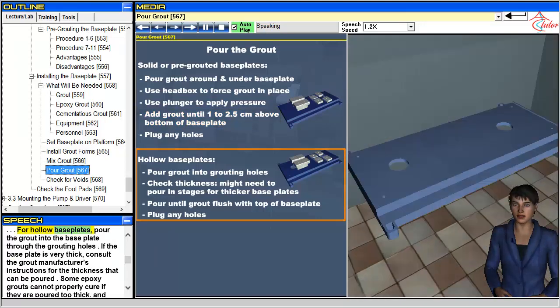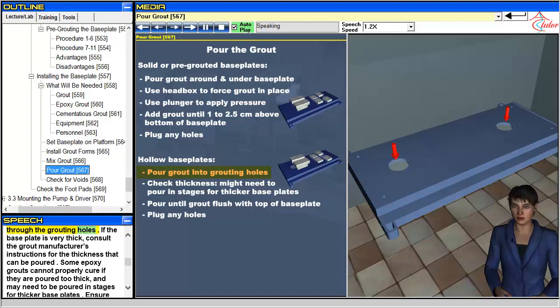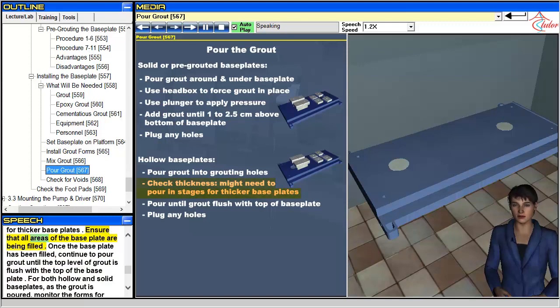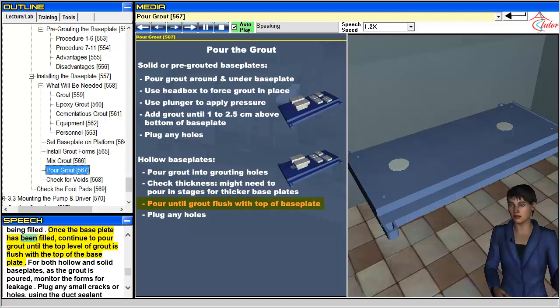For hollow baseplates, pour the grout into the baseplate through the grouting holes. If the baseplate is very thick, consult the grout manufacturer's instructions for the thickness that can be poured. Some epoxy grouts cannot properly cure if they are poured too thick, and may need to be poured in stages for thicker baseplates. Ensure that all areas of the baseplate are being filled. Once the baseplate has been filled, continue to pour grout until the top level of grout is flush with the top of the baseplate.